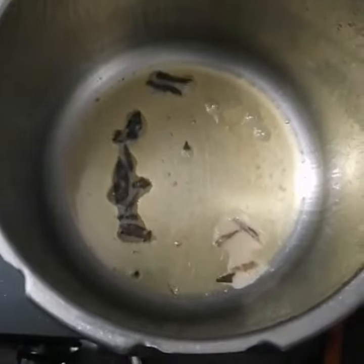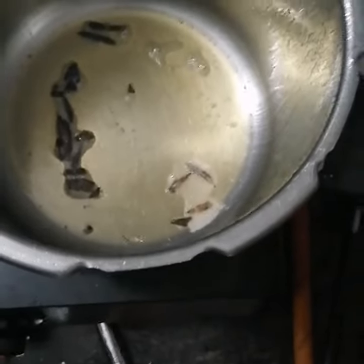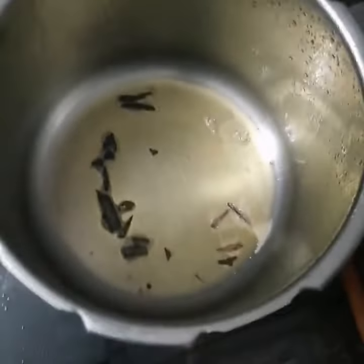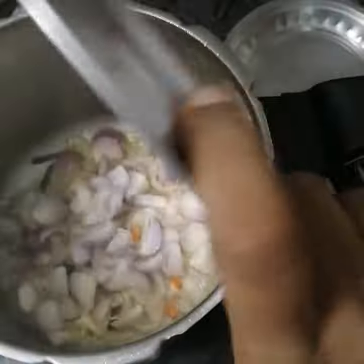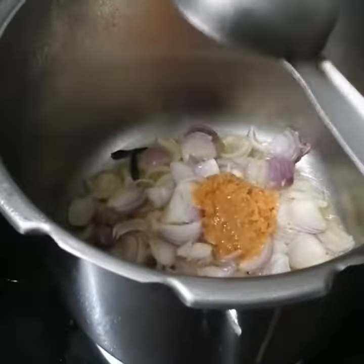Hello, now I am going to use Veg Kurma on a cooker. I am going to make a dish in a cooker. I will put the pot to melt. Ginger garlic paste.